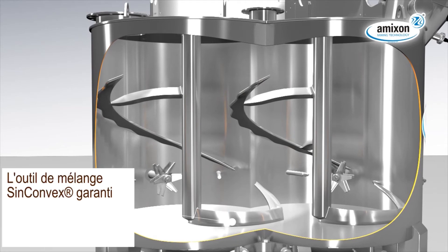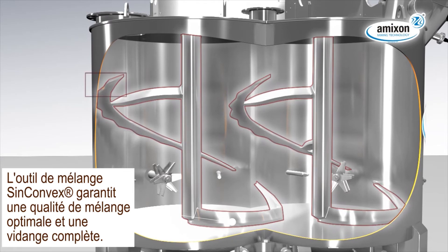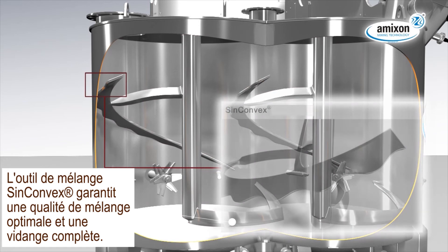The spiral mixing blade SynConvex design provides an excellent mixing result and a reliable discharge of the mixing goods.